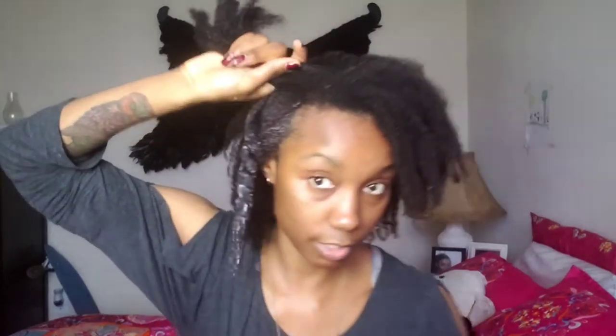In the next video in the series I'm going to show the curl custard cream. I'm going to do that as a weekend video when I take down my protective style, because I don't do wash-and-goes or overnight braid-outs or twist-outs — I do week-long twist-outs or braid-outs. I'm going to try out the custard and do a loose twist-out to see how it defines my curls.